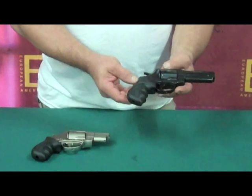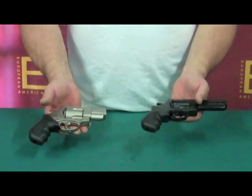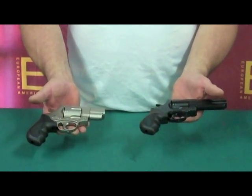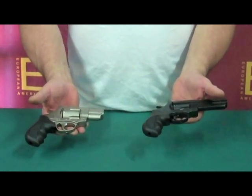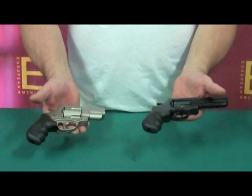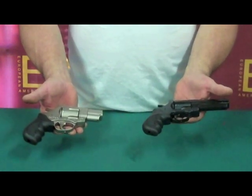Finger grooves. If you're looking for a quality, affordable .38 or .357 revolver for a fun day at the range, home defense, hunting, or fishing, the Windicator is the revolver for you. Thank you.